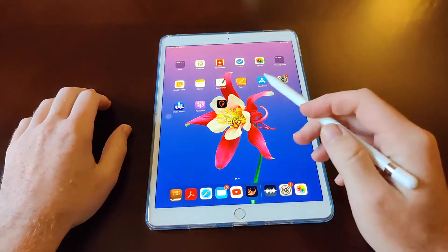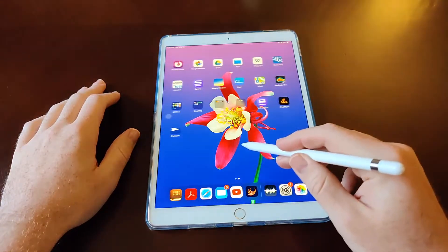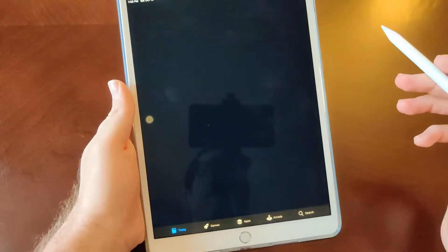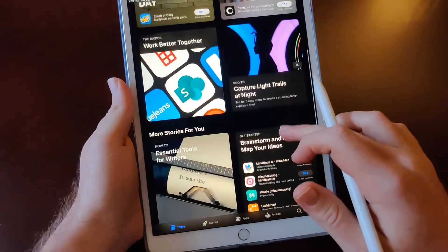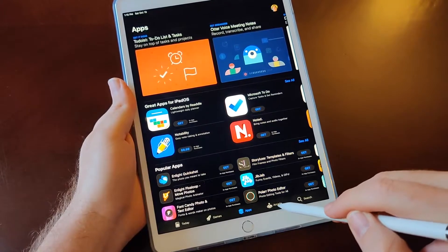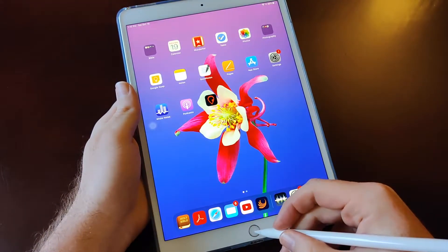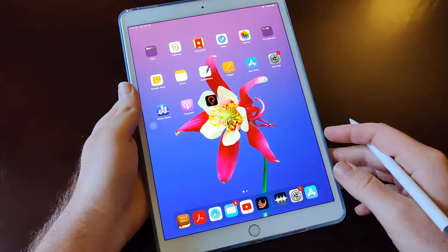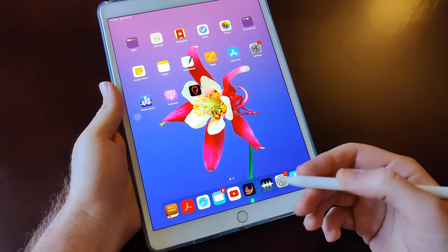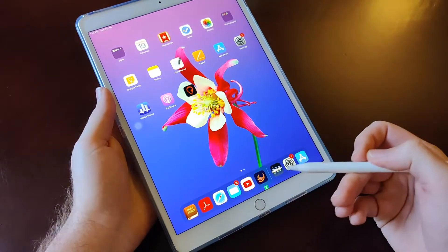What do I use the Apple Pencil for in reality? Primarily two things. First is just navigating the device — it's really snappy and responsive. I can open the App Store and just click around. It doesn't feel right hitting the home button with it though — it feels like it would be too forceful — so I don't use it for the home button.